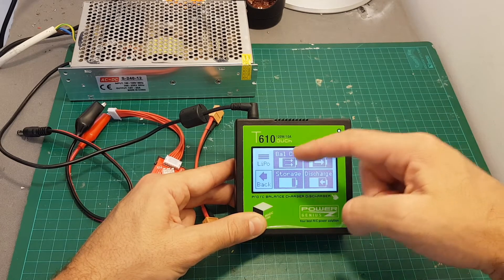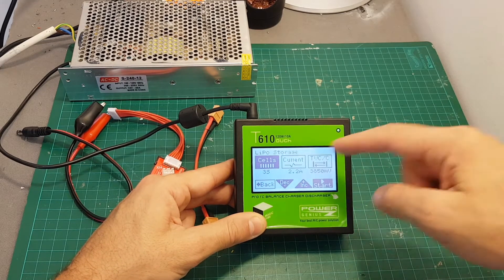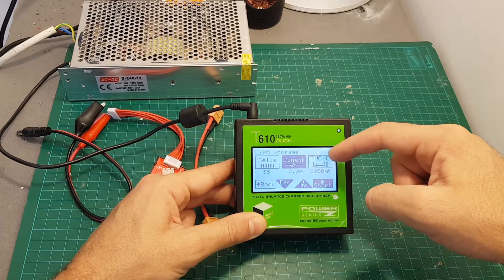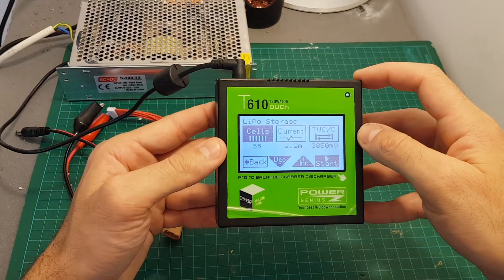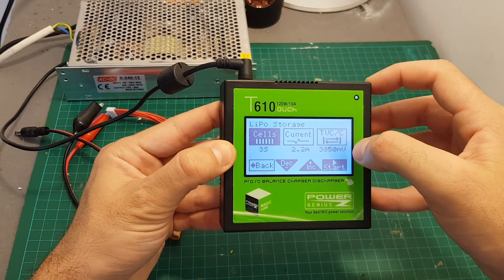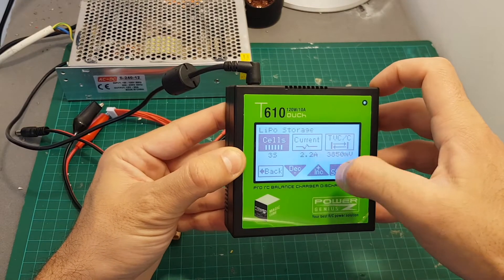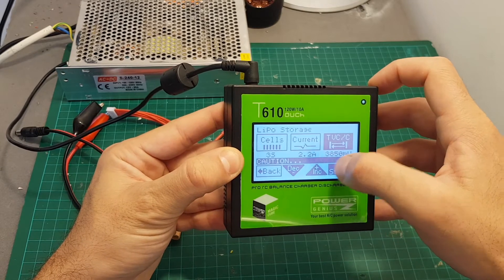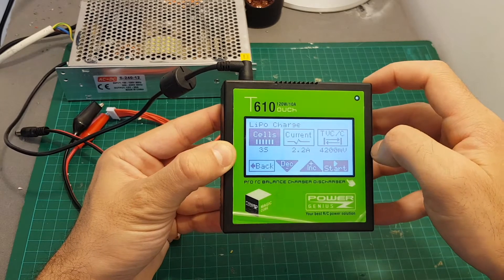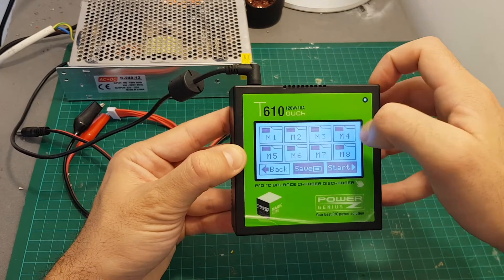Hitting LiPo will enable you to balance charge, charge, discharge, or storage. When you press one of the options you can select the number of cells that you want to charge, the current, and TVCC which stands for Termination Voltage Control Cells — basically the end voltage. Right now we are on storage so the end voltage will be 3.850V. We can increase or decrease it by 10mV. When charging, the termination voltage per cell is 4.2 volts.